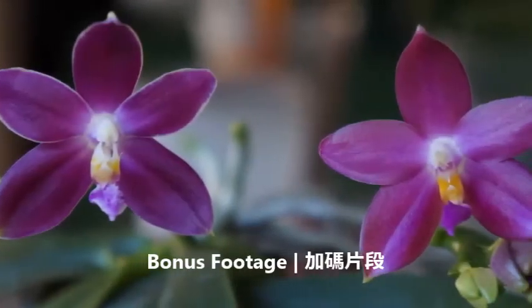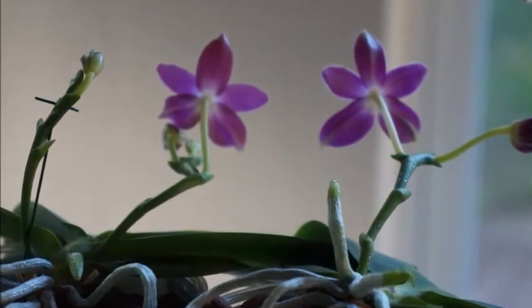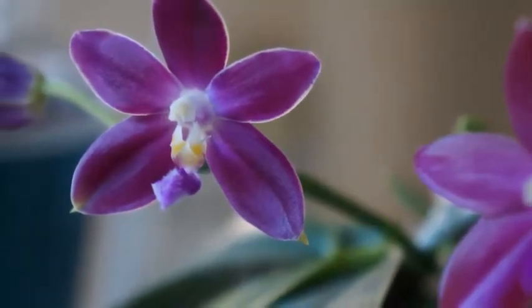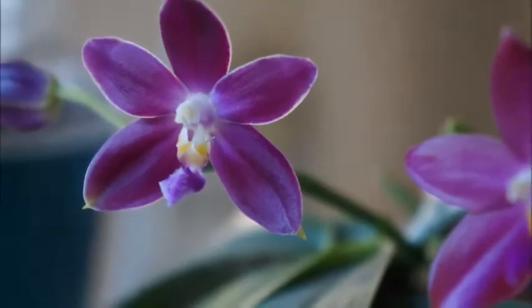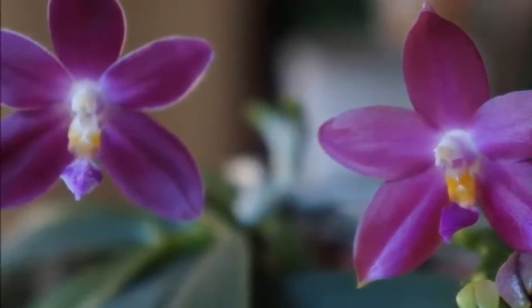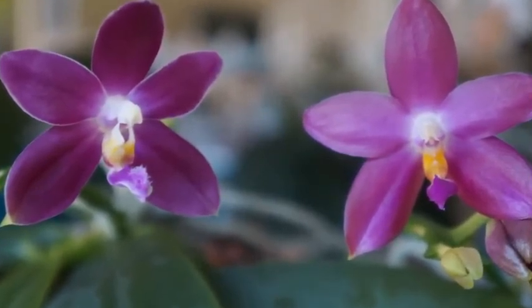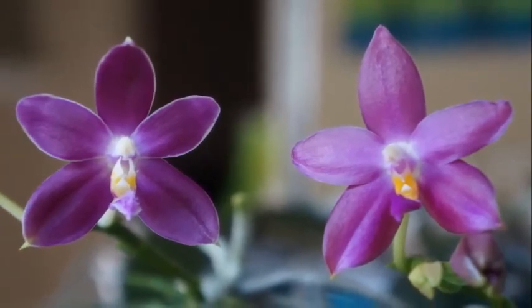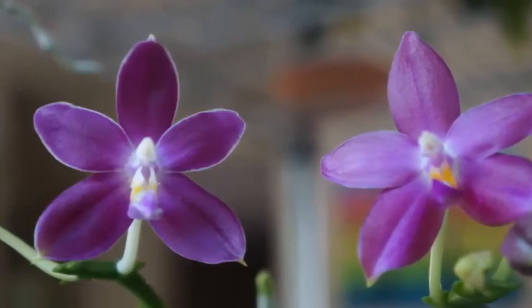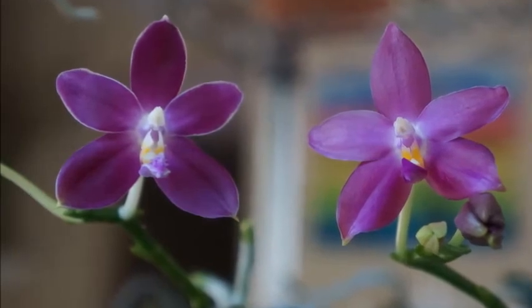Here is some bonus footage. I mentioned having number one and number two — the bloom on the left is number two and the flower on the right is number one, which is what we've been talking about today. Here are some photos for you to take a sneak peek at both number one and number two in bloom. See if you can detect any difference between the two and feel free to comment below — I want to see if the differences you detect are the ones I'm referring to.